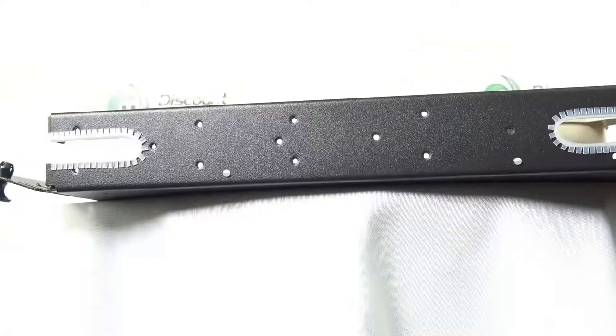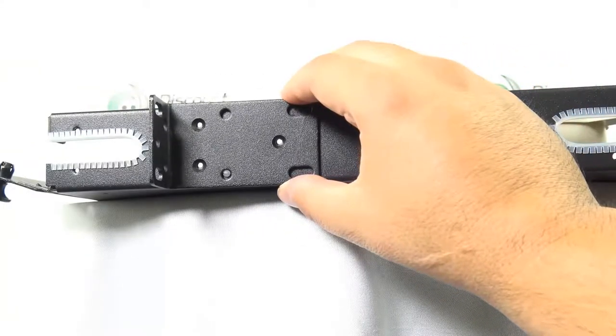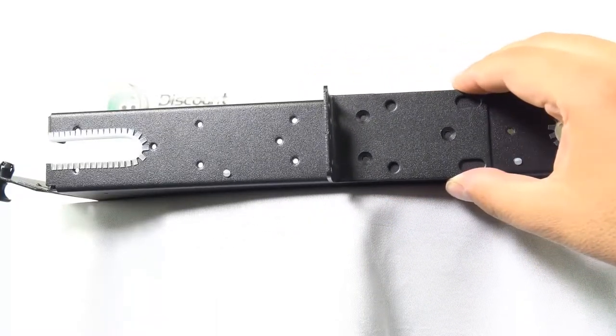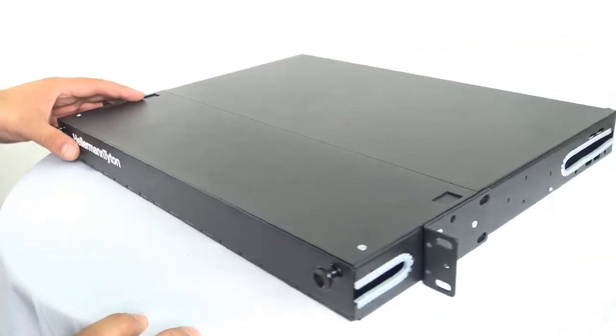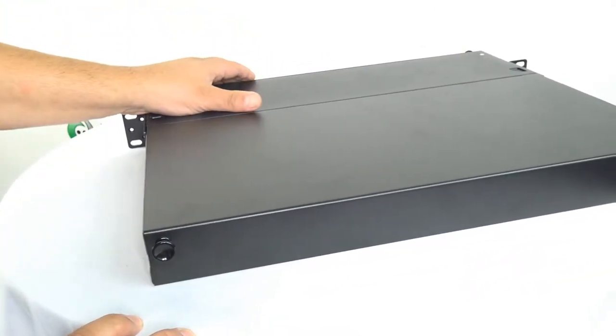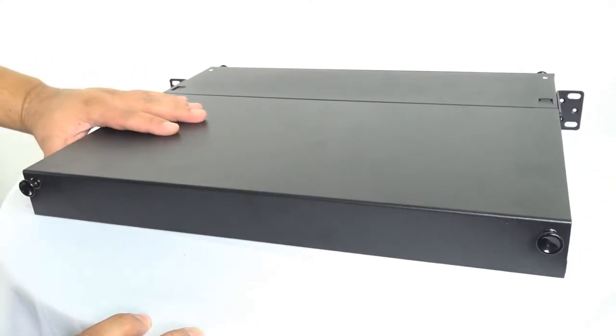The part number from Hellerman Titan is FERM1U. It will hold three adapter panels and is one rack space. For a more detailed spec sheet and to order online, visit DiscountLowVoltage.com.